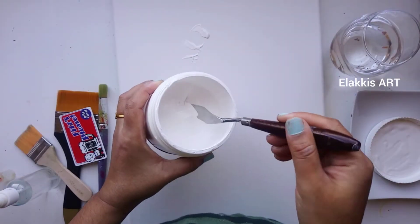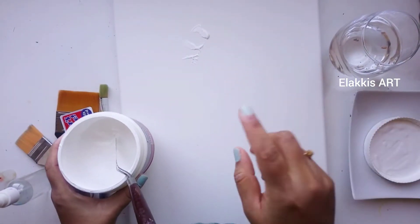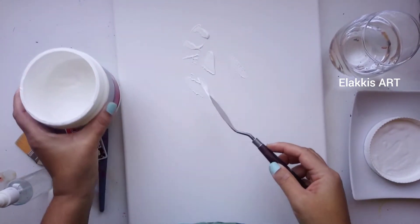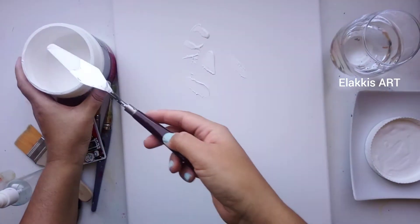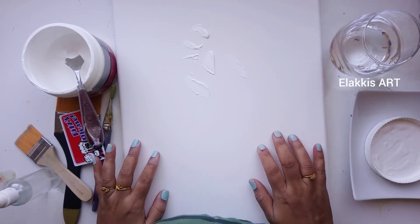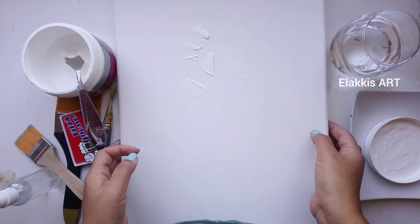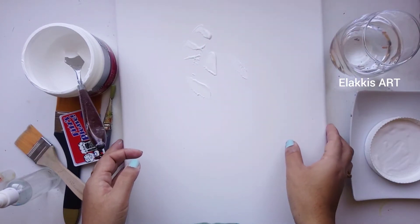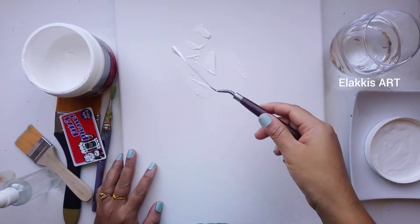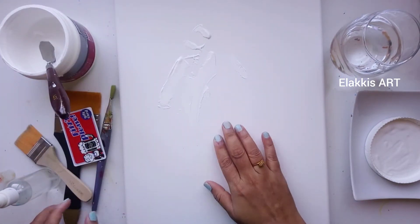First, we'll see why you apply gesso on the canvas. Gesso makes your canvas textured — we can make any texture on it with the help of a palette knife. If you apply gesso on the canvas, it prevents the absorbing tendency. Without using gesso, sometimes the canvas looks dry and absorbs the paint easily. If you apply gesso on the canvas, the canvas looks more white.